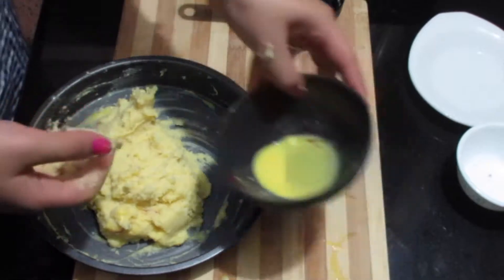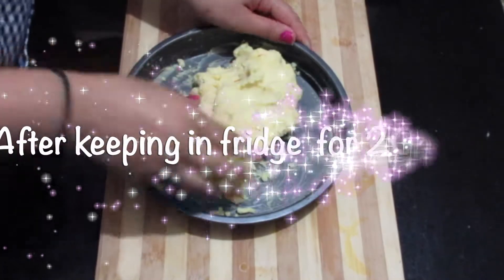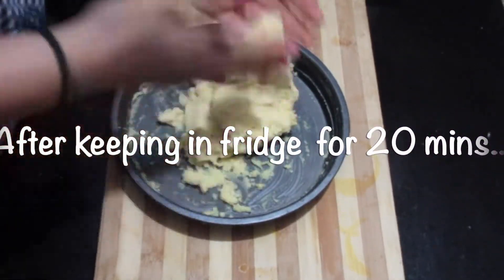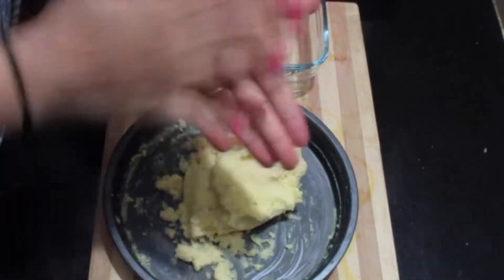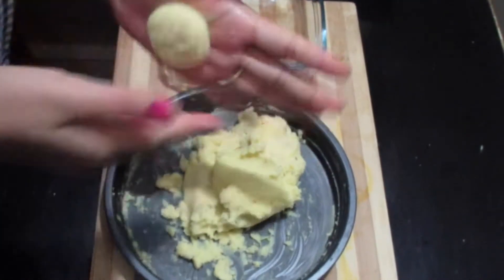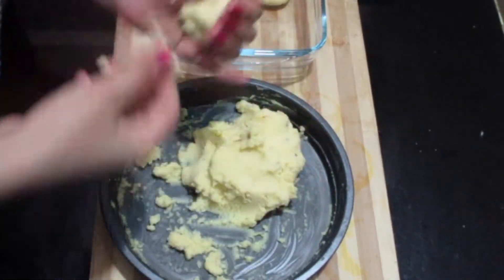After mixing everything well, we will let it rest in the fridge for about 20 minutes. After taking it out from the fridge, mix it and bring it together like a dough. Take small portions and roll them between your palms into round shapes, then press lightly — or you can shape them in any other way you want.